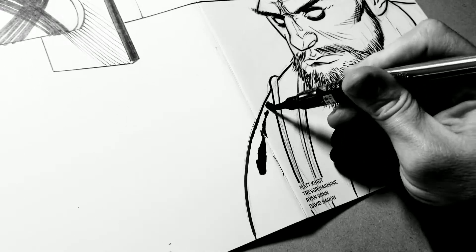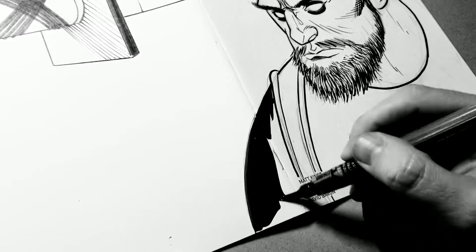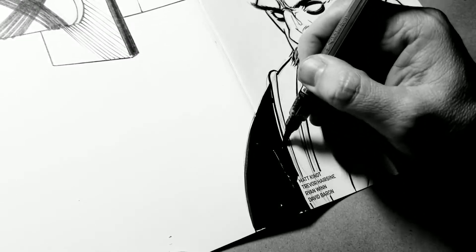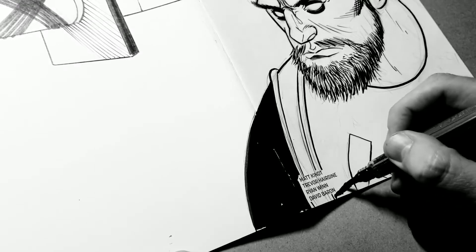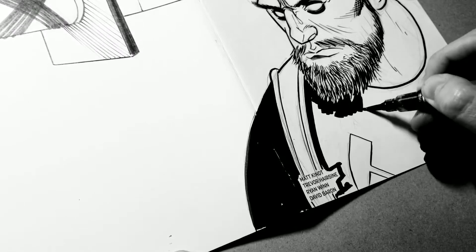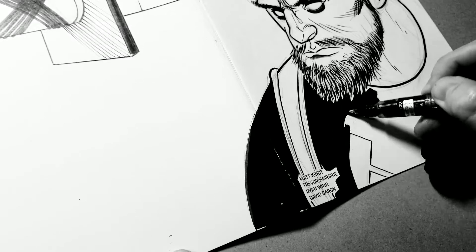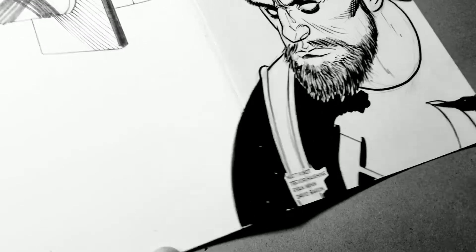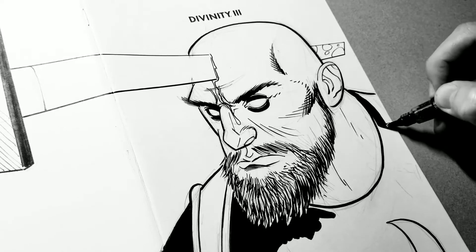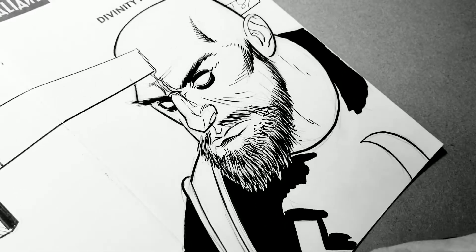Now I've switched to using a big Pentel brush marker. If you're careful with your control, you can squeeze out a lot of ink onto that brush and then mop it around to fill in the black spaces. Generally I'm moving left to right, bottom to top, away from me, and filling in as I move across. There's no hard rules to it, but the basic pattern is to keep moving away and to the right.